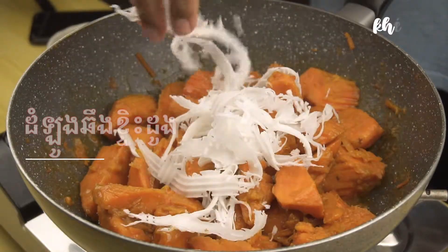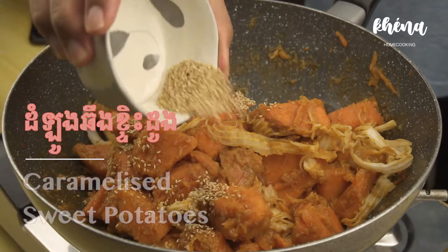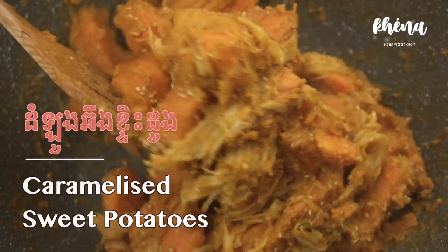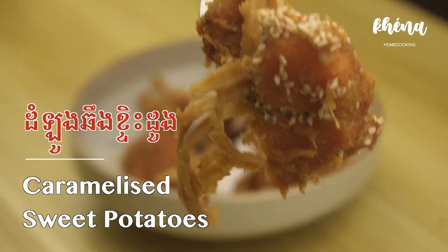Hi there! Welcome back to another video. Today I'm going to show you this popular snack in Cambodia called caramelized sweet potatoes. It's really easy and it's delicious as well.